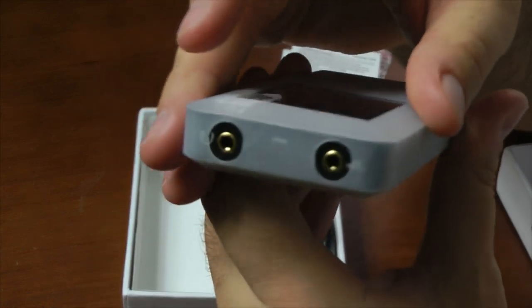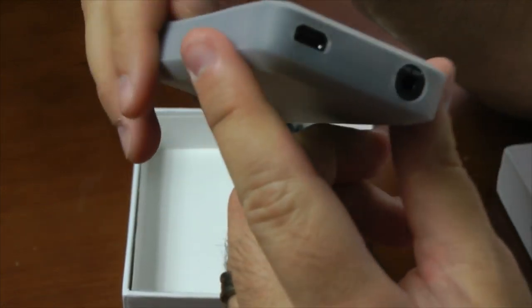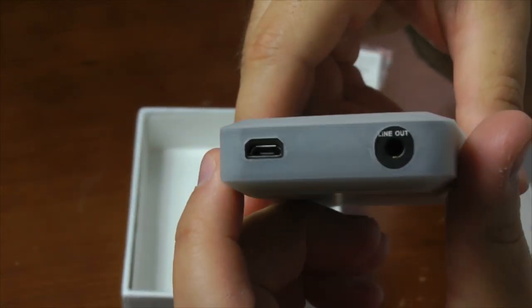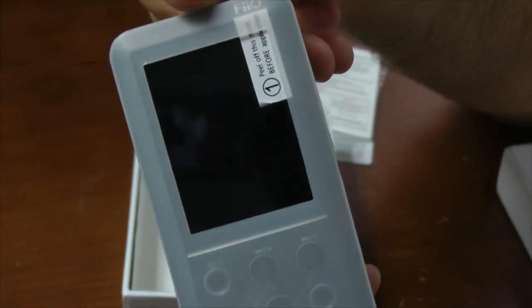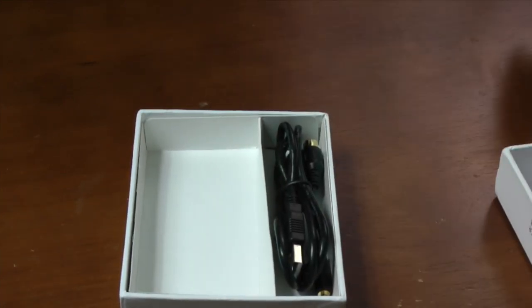You can see the silicone case that it's in. They did a nice job with this — they've got the cutout so that you can use all the cables without actually having to take it off. So if you want to protect it and keep it from getting scratched up and banged up, you can leave it in the silicone case.